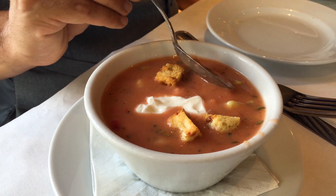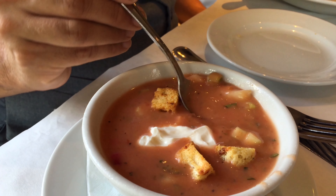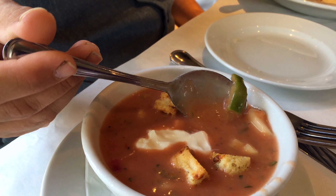So they brought us some of the soup of the day, which is gazpacho. I'm not a huge soup fan, and this is a cold soup — I believe it's a tomato base. It's not bad. You can see big chunks of onion, and I think that's green pepper, all sorts of different chunks of stuff in there, a couple of croutons, and I think that's sour cream possibly. So it's actually fairly tasty, but I'm just not much for soup.